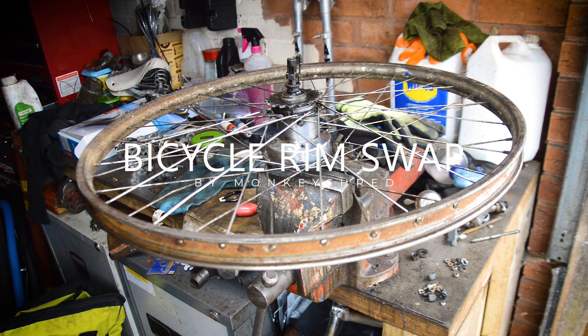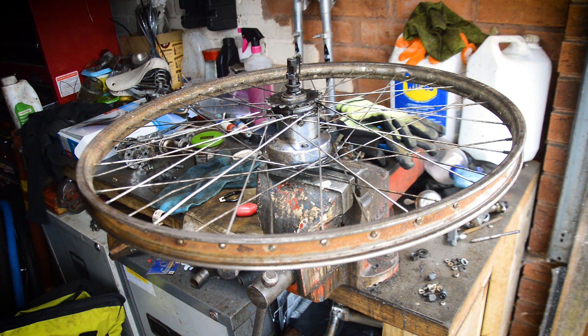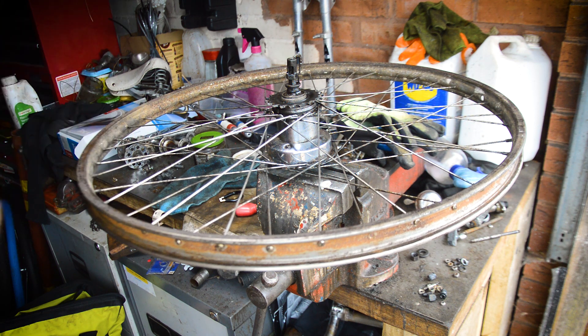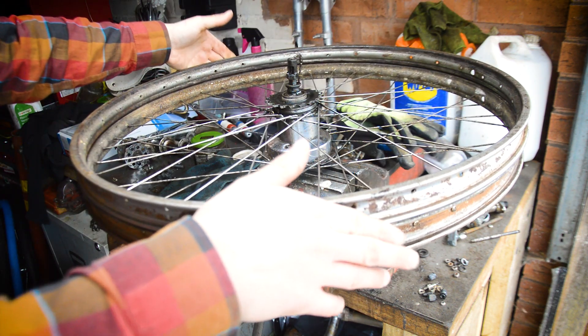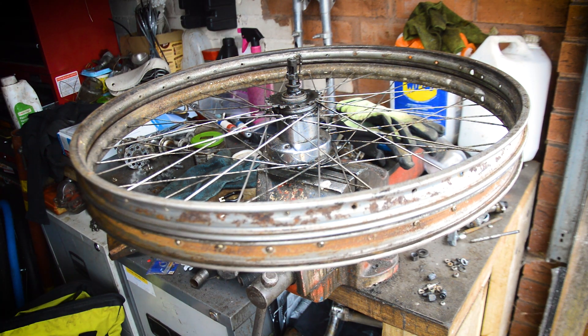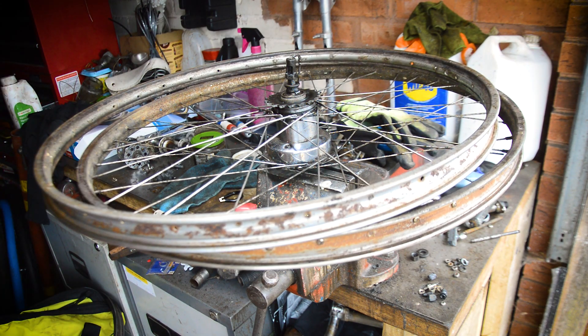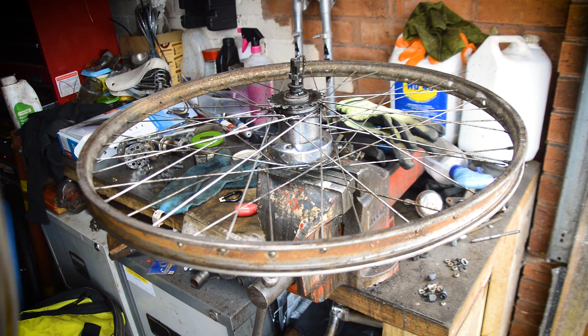It's beautiful weather today — rain all day, wetness everywhere — so I've decided to come in the garage and do a simple, or fairly simple, rim swap. These are the wheels from the '46 Superb. I've already done the front wheel; here is the front wheel's rim, and here is the front wheel now with the stainless rim inside it. It was a pretty easy job — I just laid them side by side and swapped the spokes over one by one.